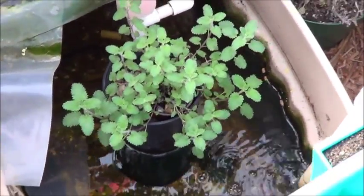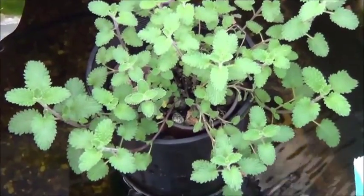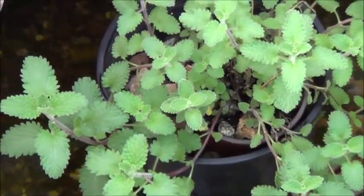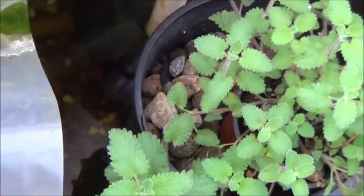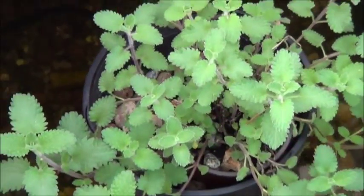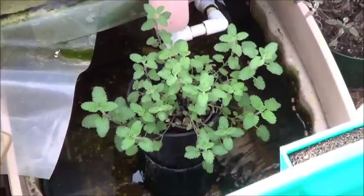Down there in the sump tank is the very last piece of the dirty aquaponics gardening experiment. A little cat mint is sitting in a little tiny pot of soil where the roots have totally trapped themselves in a whole bunch of pebbles and clay. It's kind of stuck in there now — half tempted to pull it out, but it's doing so well.